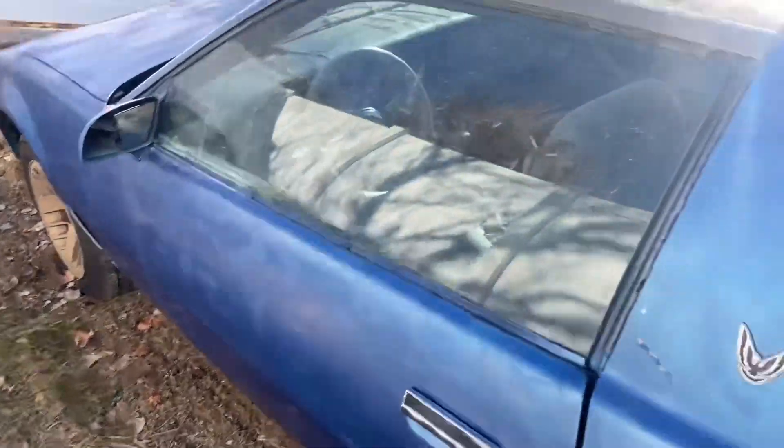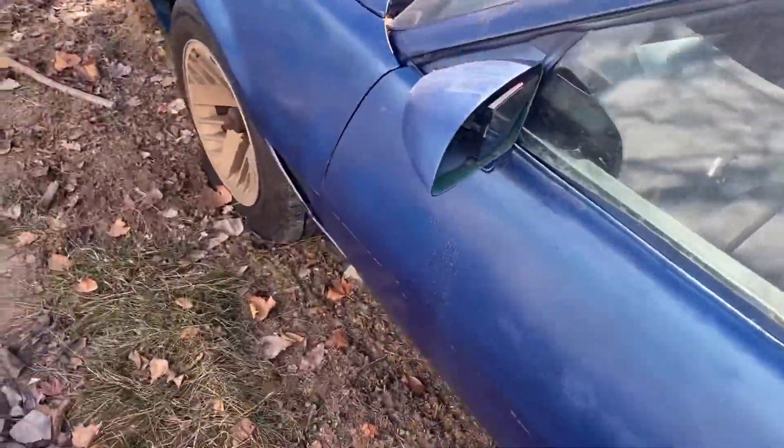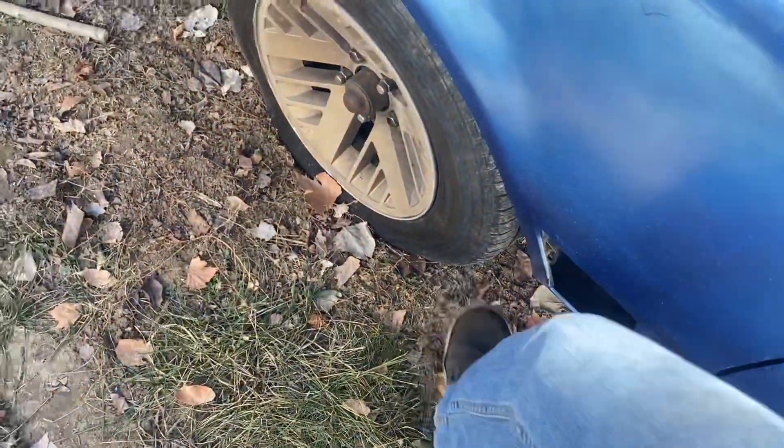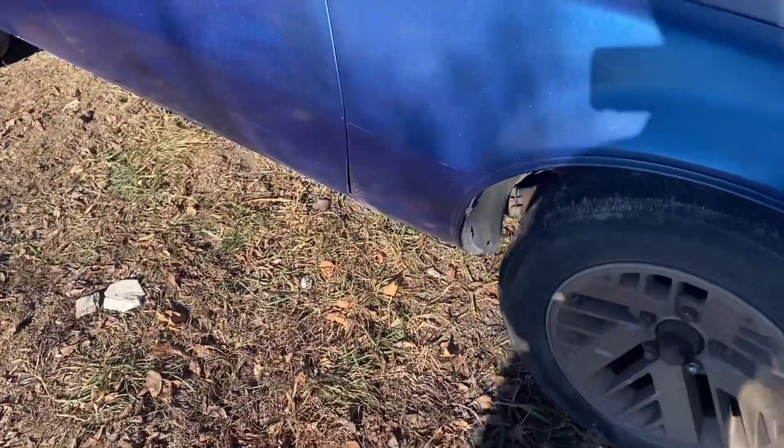What's up everyone? Today we're working on the Firebird and I'm kind of de-winterizing it in a way. As you can see we got very flat here, starting to go out here. That one looks fine, that one looks fine. But we also gotta get her actually running today.